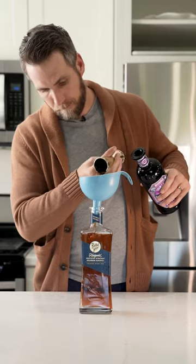Once you've made some room, you want to add your funnel and then add in six and three quarter ounces of sweet vermouth.